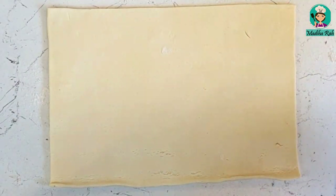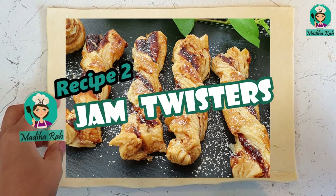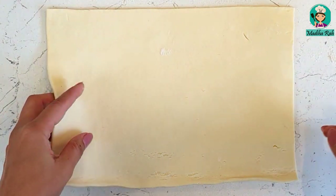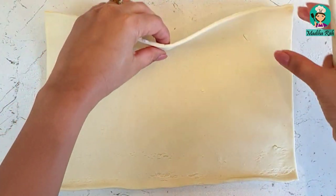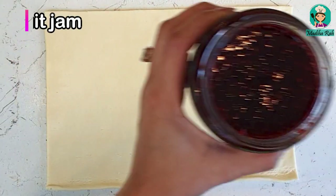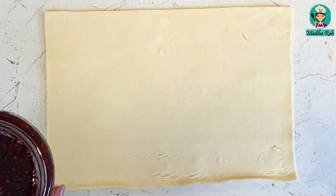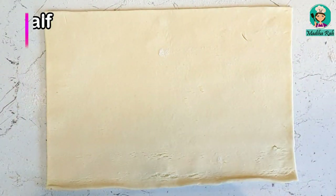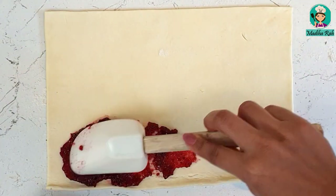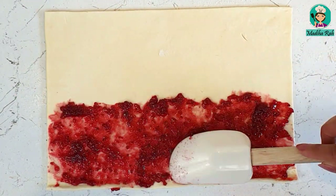Now let's start recipe number 2 — Jam Twisters. This recipe is very simple. I have cut the other half of the puff pastry sheet. Here I am using raspberry jam, but whatever you like — strawberry, orange — whatever you like. Take that jam and put it on the strip.